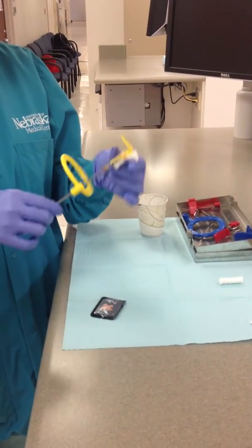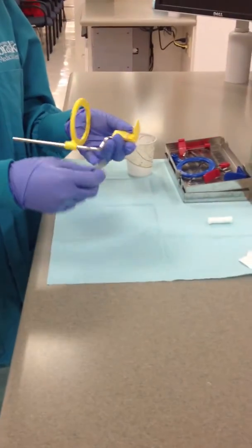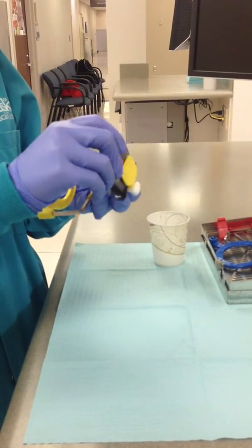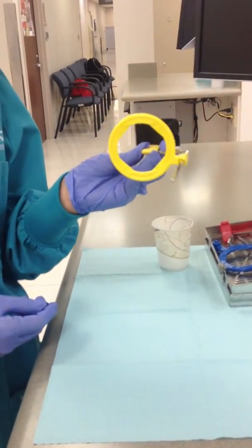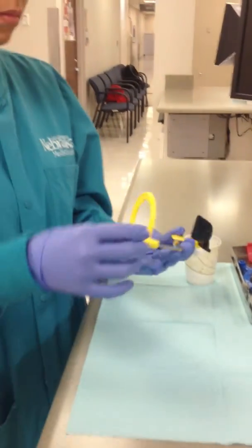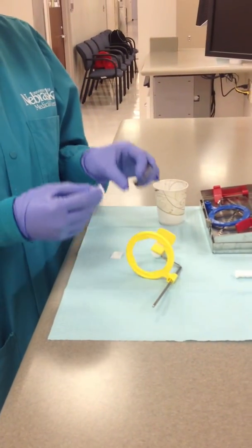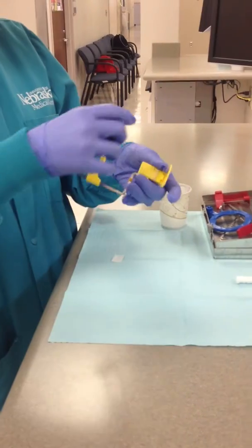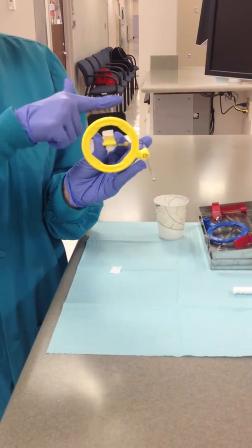Once assembled, the bite block should be centered on the ring. Place the film in the bite block with the A side down. This helps when determining the orientation of the film after scanning it into the computer for mounting. The X side of the film should be faced away from the ring and the black side toward the ring. A sticky tab may be used to provide stability for the film and to prevent it from moving. The long axis of the film is horizontal for posterior teeth.